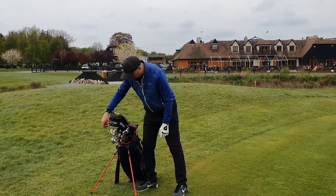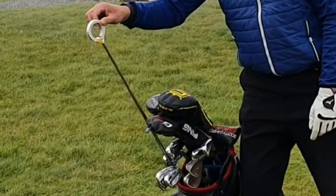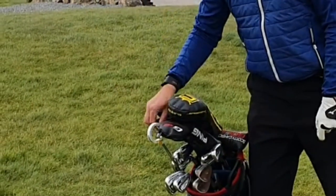Then we've got a little ball retriever — got to have one of them because when it dips in the water it's so gutting not to be able to get it.